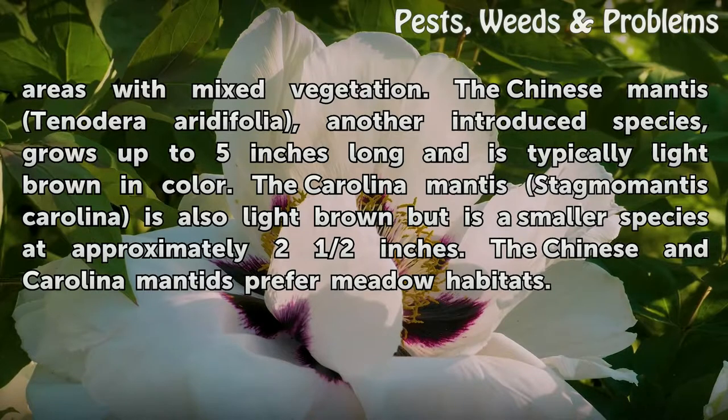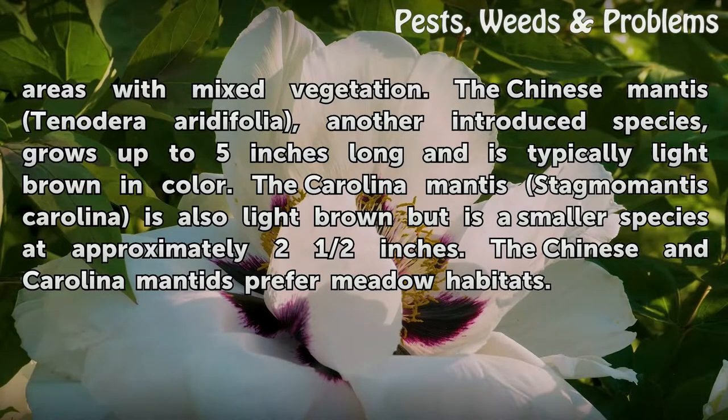The Chinese Mantis (Tenodera sinensis), another introduced species, grows up to 5 inches long and is typically light brown in color. The Carolina Mantis (Stagmomantis carolina) is also light brown but is a smaller species at approximately 2½ inches. The Chinese and Carolina Mantis prefer meadow habitats.